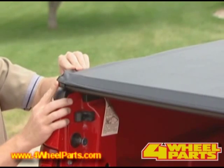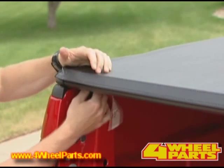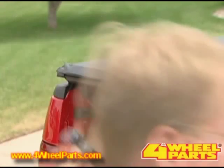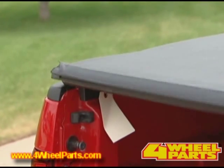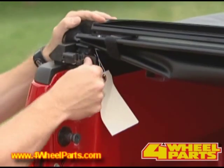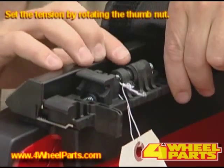It appears that the cover is too tight. To adjust the cover tension, release the cover by undoing that latch. By undoing that latch, you push in on the lever, and you can set the tension by rotating the thumb nut.